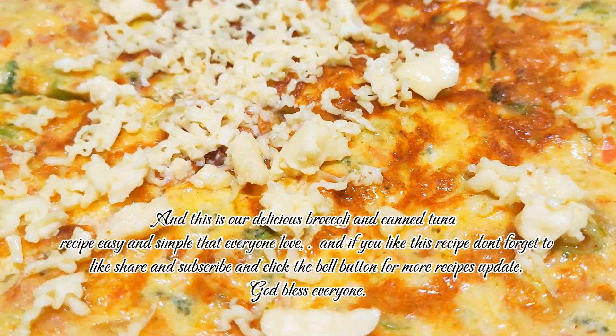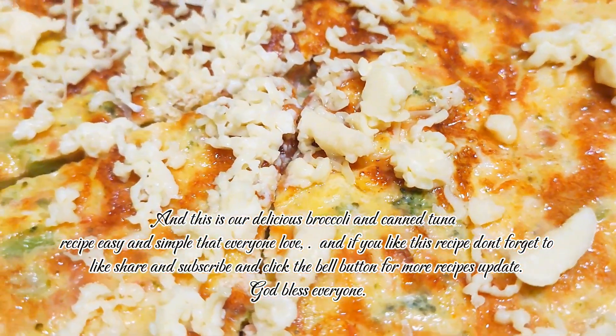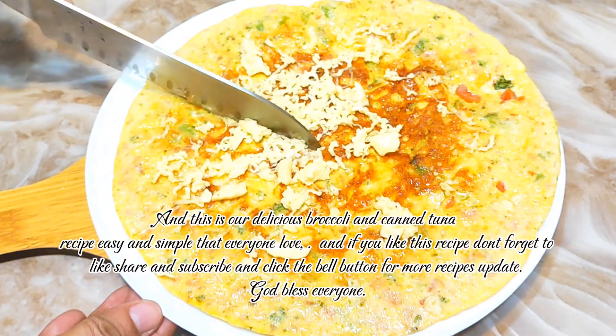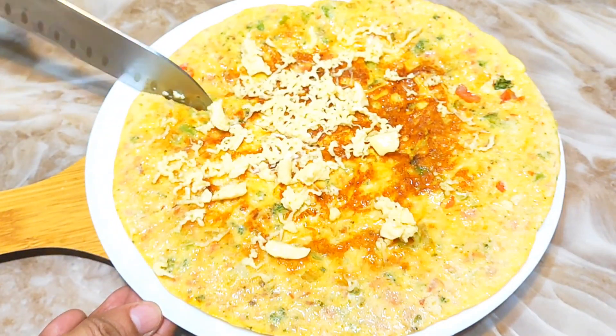And if you like this recipe, don't forget to like, share, and subscribe, and click the bell button for more recipe updates. God bless everyone. Thank you.